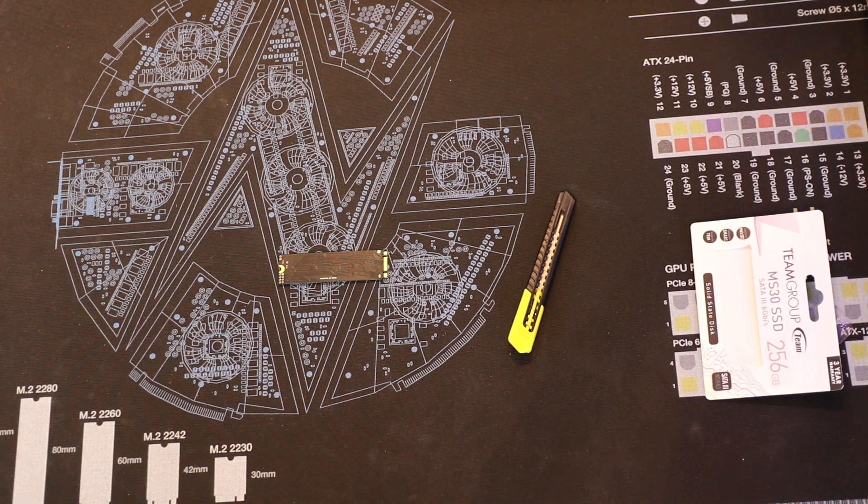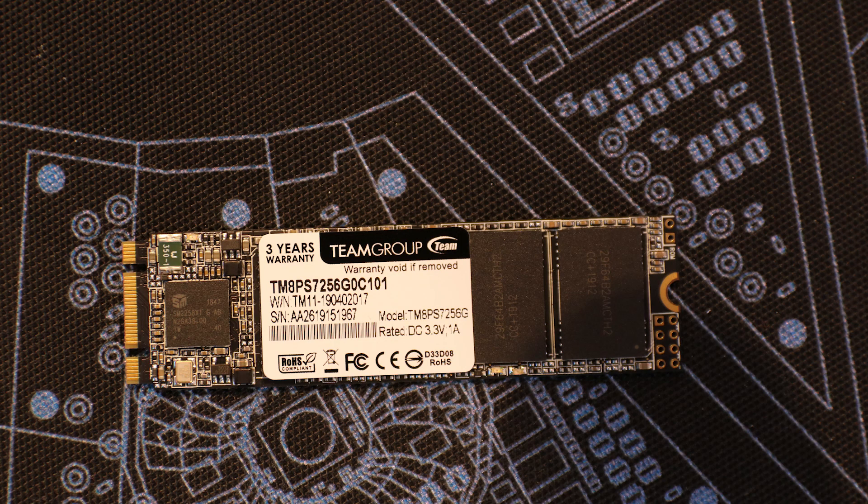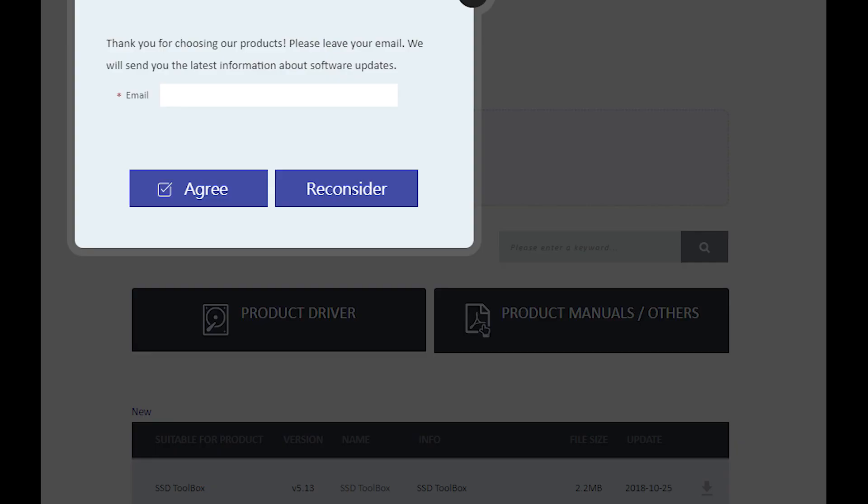Team do not provide any software in the packaging, but you can download their SSD toolbox from their website. Bear in mind, if you want to download the toolbox, you have to register your email address so they can send you promotional material. Unfortunately, there is no opt-out for this.